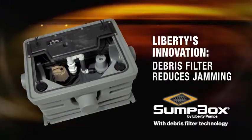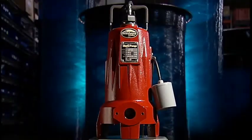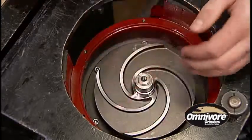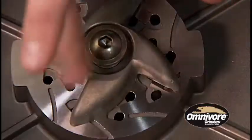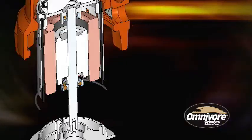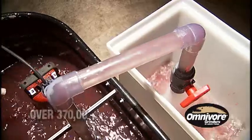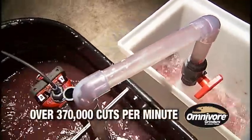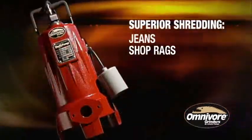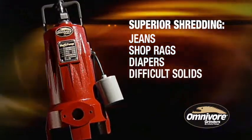Debris filter reduces jamming. Innovation is the new Omnivore Grinder, the industry's most advanced 2-horsepower grinder. With its patented V-slice cutter technology, one-piece cast design, and high-torque motor, the Omnivore provides more cuts per revolution — more than double when compared to other leading competitors — to shred objects such as jeans, shop rags, diapers, and other difficult solids into a fine slurry.